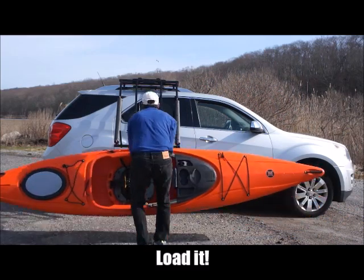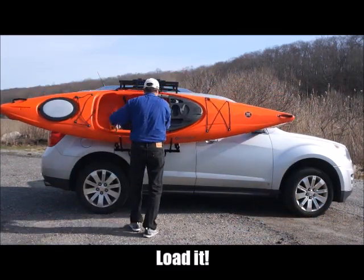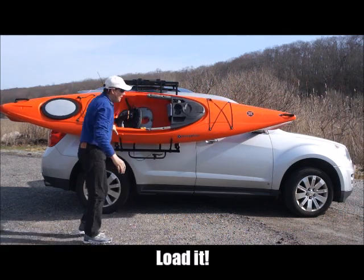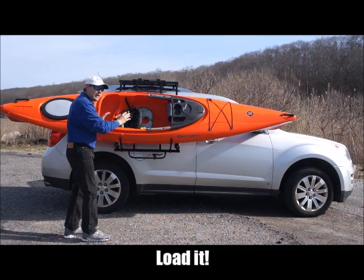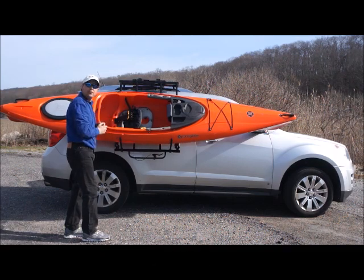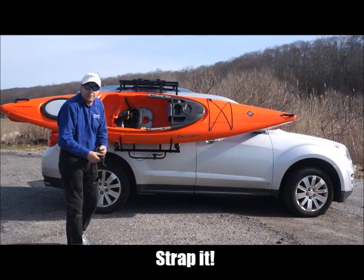Making sure that the kayak is placed into the cradles evenly and equal to both sides for weight distribution. We then grab our ratchet straps and strap the kayak into place.